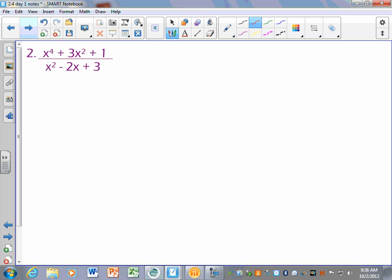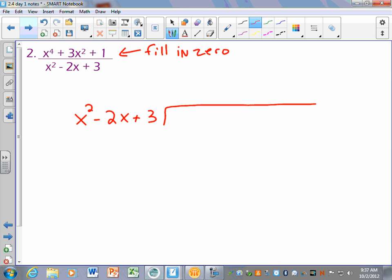Which one goes on the outside of your division problem — the top or the bottom? The bottom. So I put x squared minus 2x plus 3 on the outside. Now look at the top: x to the fourth plus 3x squared plus 1. Notice it skips exponents. When you're doing division — whether long division or synthetic division — it's really important that you don't skip zeros. You have to write it in descending order and fill in your zeros. So I write x to the fourth plus 0x cubed plus 3x squared plus 0x plus 1. If you don't fill your zeros in, your exponents won't line up in long division, and in synthetic division you'll get the wrong answer.